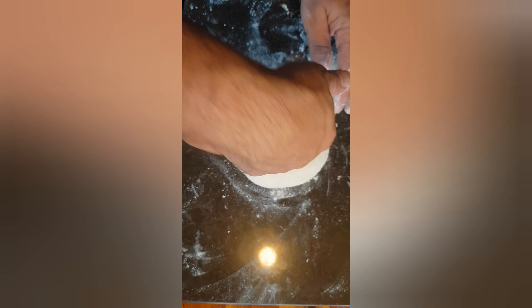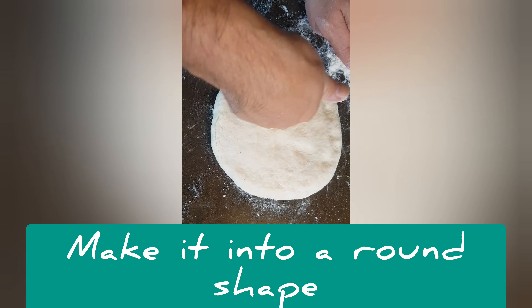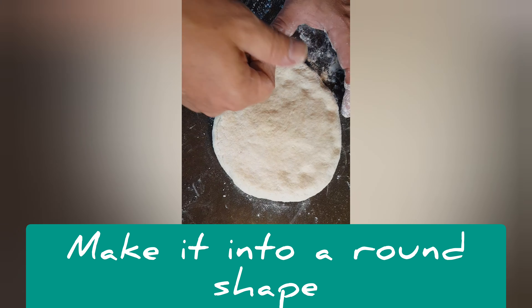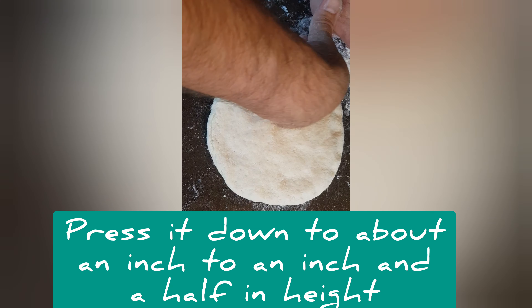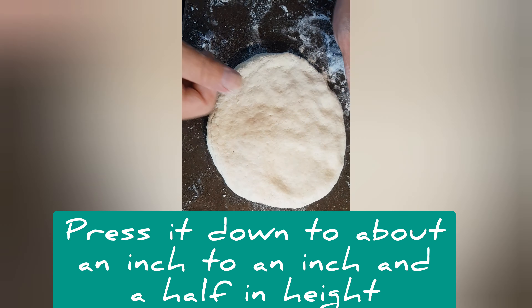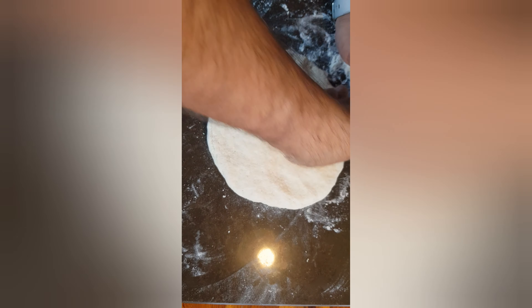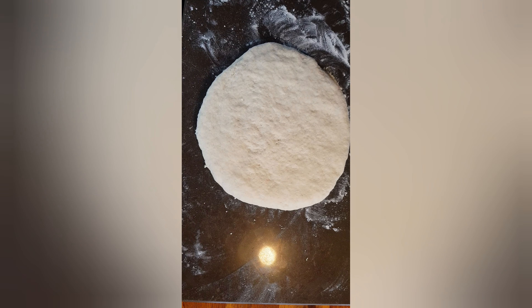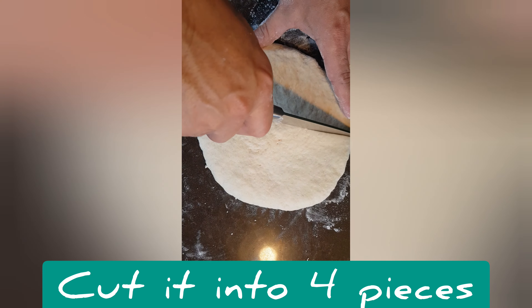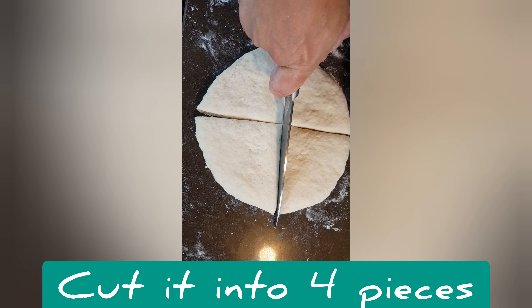When we have it kneaded out, we're just going to make a nice round out of it — this is going to go into our pan. We're going to cut it into four pieces, because that's what Farl means: four parts. I'm just going to bring it to about the width of my finger from the bottom, so about an inch or an inch and a half. Then straight down one side and straight down the other.